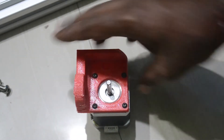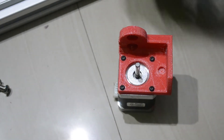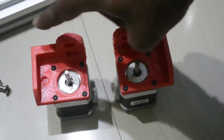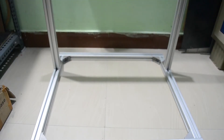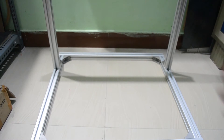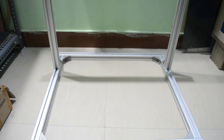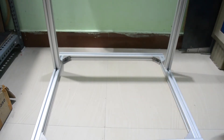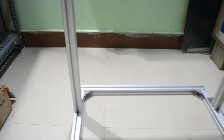Now both motors are ready. This one is the right side motor and this one is the left side motor. This will go on the right side and this will go on the left side. I will place these motors on the chassis — this one will go left side and this one will go right side. I will place this left side motor first.